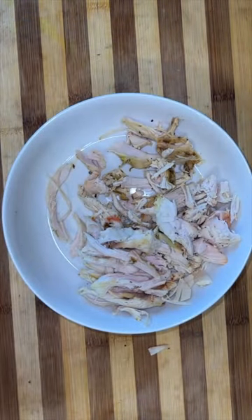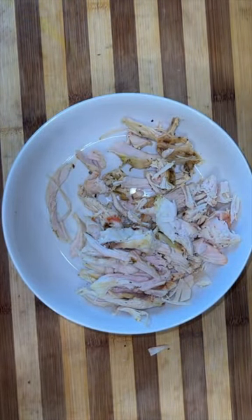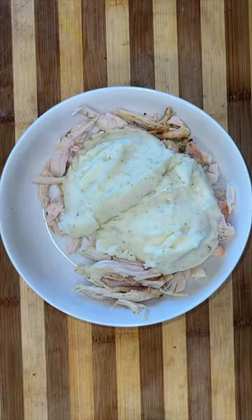Now, I know everyone is tired of eating Thanksgiving leftovers, but I'm going to show you guys what to do to get rid of the last of those.